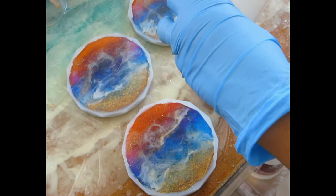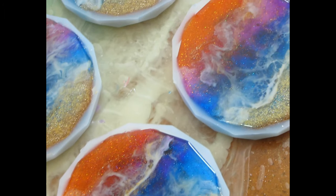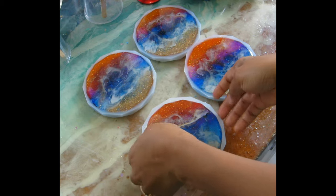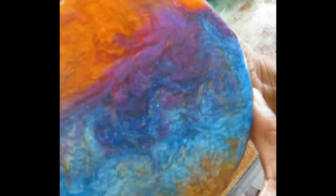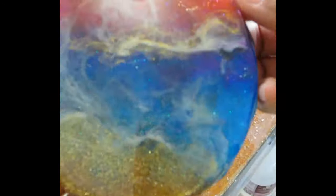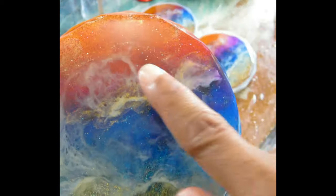Once you finish adding the top clear and let it cure overnight, you can call it a day. But I wanted to add another top layer of clear because I could still feel a little sharpness on some edges. You can also just sand that with a fine nail filer, but I chose to completely cover it with another top coat of clear. To do that, you want to protect the back of your coaster — I add white glue on the bottom. Latex works too, but white glue worked perfectly fine. I let it cure overnight — that's Day 5.